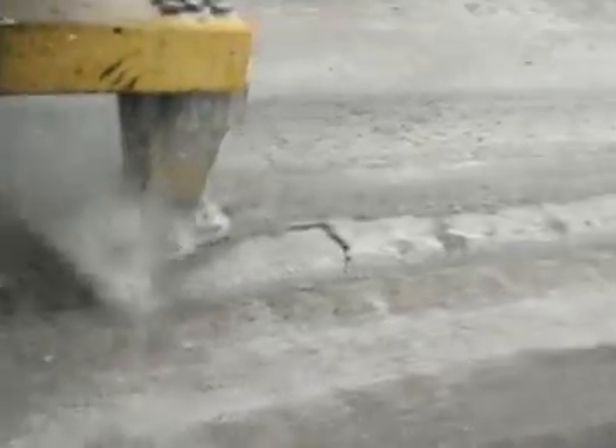The high frequency, 44 hertz, low-amplitude hammer does not invade the base material but fractures the slab all the way through. Underground utilities and structures are not affected.